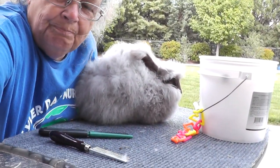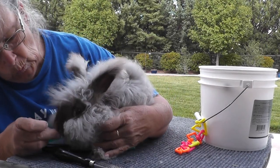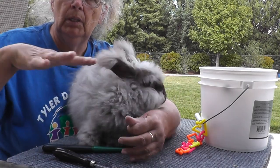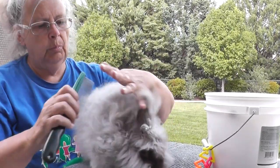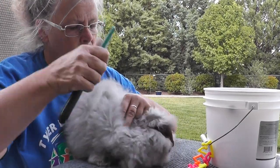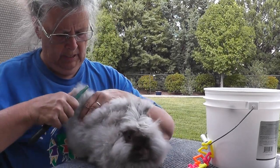I should also mention my table. I got this simple little folding table at Walmart, and then I went to Home Depot and got some indoor/outdoor rug, cut it to fit the table, and double-sided taped it down. That way she has something to put her little paws on so she's not scared, and it holds her feet so she's not sliding. Now I'll continue with this plucking method, and the fibers just release right out.